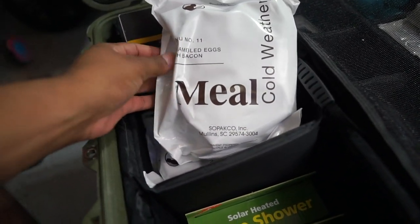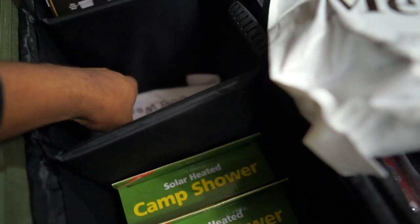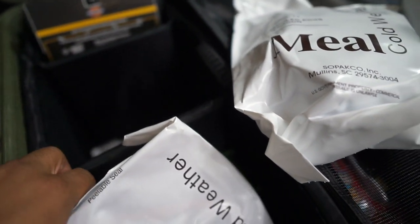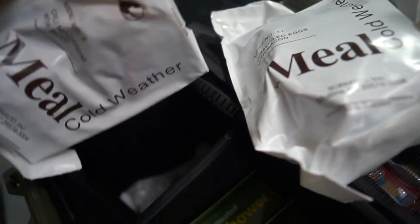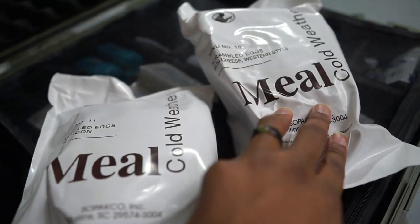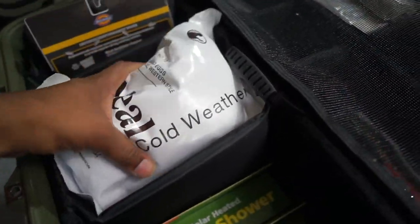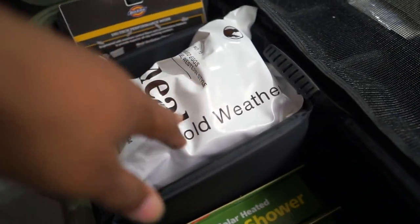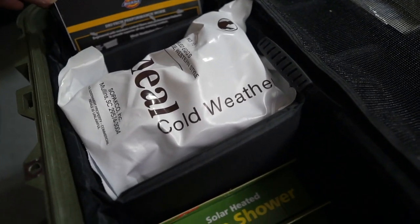I keep MREs — I might do a video on how to eat an MRE because there's a certain way to eat it. You can make an MRE last all day instead of eating three in one day if you eat it a certain way. I've got chili mac with beef, spicy oriental chicken with rice, scrambled eggs and cheese western style, and scrambled eggs and cheese with bacon. These are cold weather MREs, so I don't have to worry about them staying in my truck during a deep freeze. Here in Dallas, Texas, we did recently have that freeze, and if you had regular MREs, those might have been ruined.